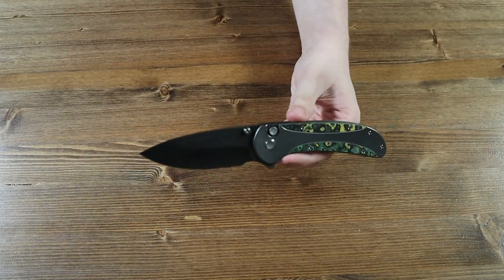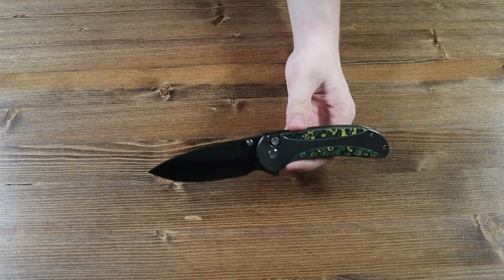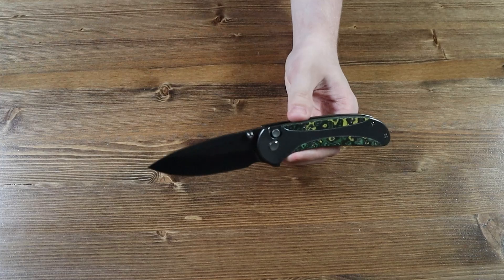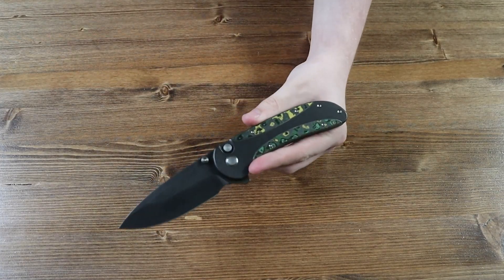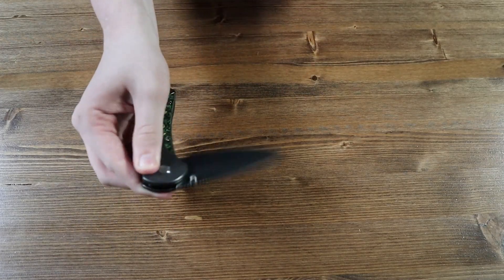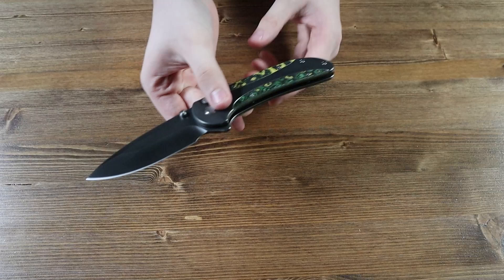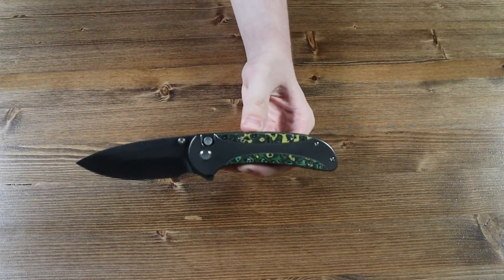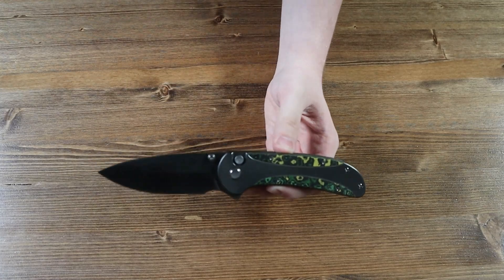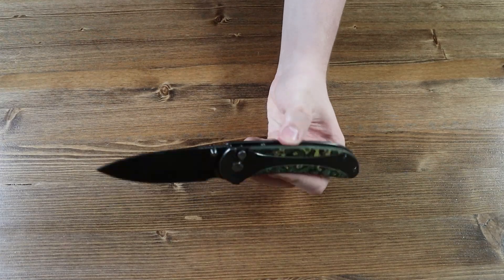Moving on to the blade: it is made from CPM 20CV steel and has a drop point style. The blade has two thumb studs, one on each side of the knife, so you can open it with one hand. There's also a flipper tab on the back so you can open it that way if you prefer — I prefer the thumb studs personally, but you can open it however you want. The blade has a polished gray finish with a flat grind.